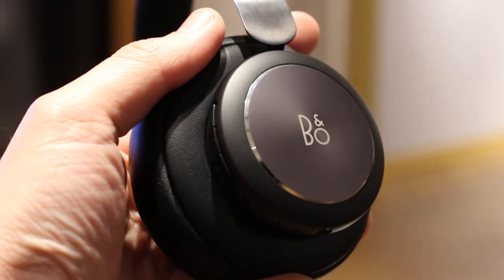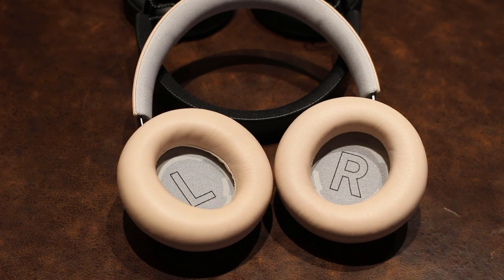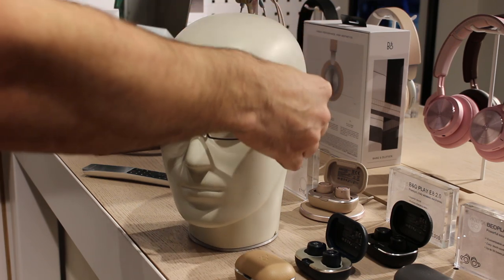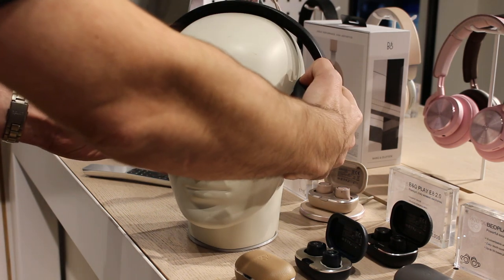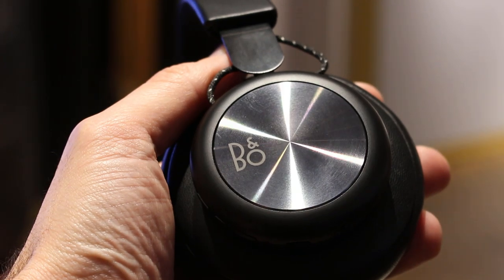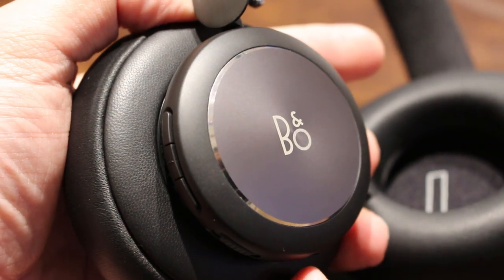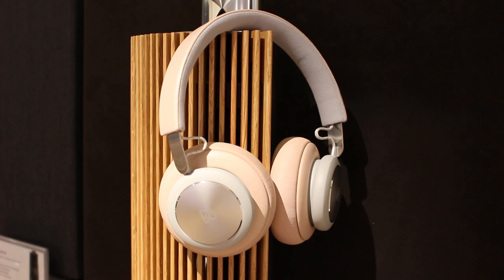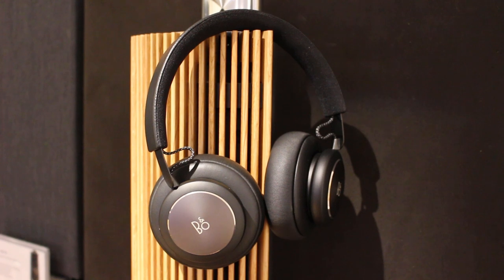Even lower quality streaming and MP3 sounded reasonable. The cushions are super squidgy and thanks to the light weight they're extremely comfortable over long periods of time. The big ear cups encapsulate your whole ear and I wear glasses most of the time and have no issue with them pressing my specs into the side of my head. As far as I can tell there are no significant sound improvements over the original H4, providing your software is up to date of course. But the design and technical changes are most welcome in my opinion and make the H4 2nd generation a must-listen if you're in the market for nice over-ear headphones around the £250 mark.